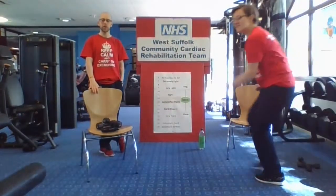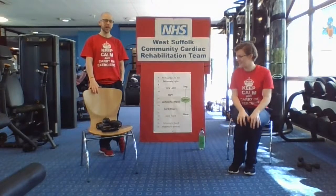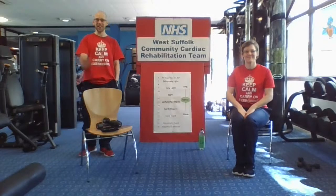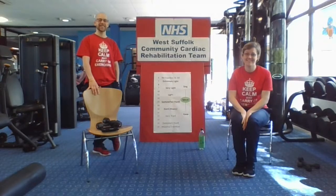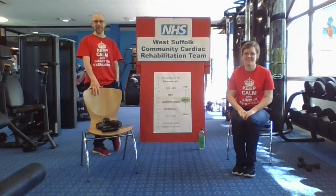Hey! Hello, good morning. Morning everyone. Hope you're all well. Morning everyone, thanks for joining us again. So I'm Jodie, I'm one of the cardiac nurses in the community cardiac rehab team. I'm Matt and the exercise instructor for the same team, which is nice.